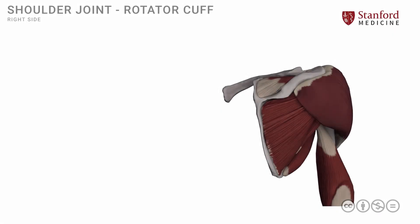In this lesson, we will review the rotator cuff muscles, their locations, and attachments. Let's start by looking at the right side of the shoulder region, and we see the posterior vantage point.